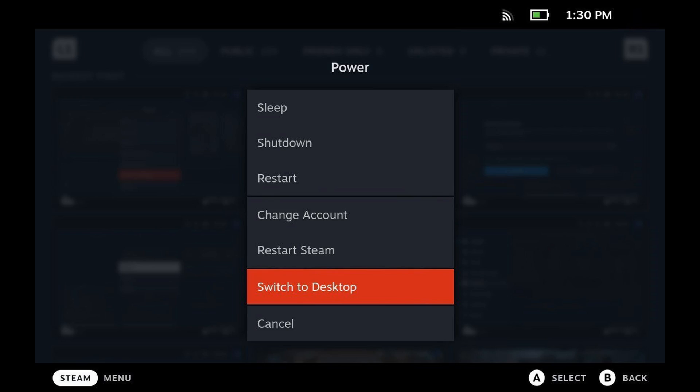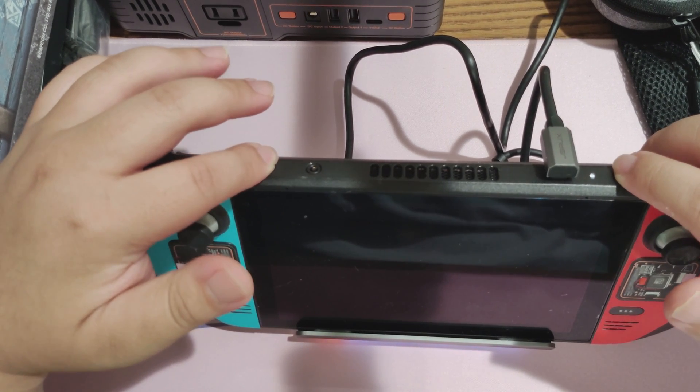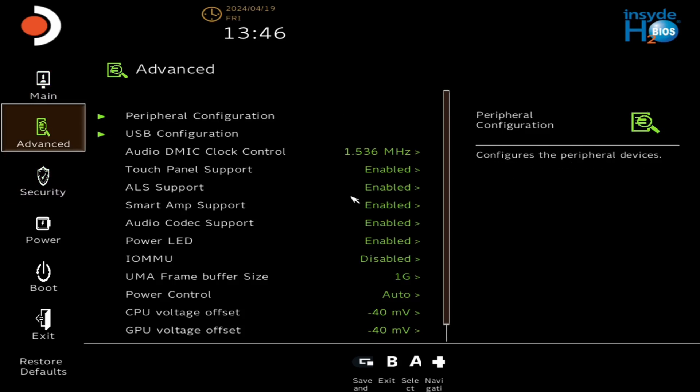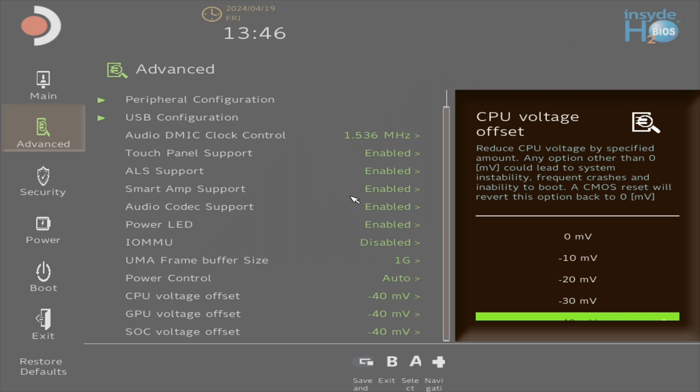To undervolt, you'll need to turn off your Steam Deck entirely — power it off completely. Hold volume up and power on to get to the BIOS. Once you're in the BIOS, go to Setup Utility. All undervolting settings can be found under the Advanced tab. Scroll down and you'll see all of the voltage offset settings, which go down by increments of 10 millivolts. The safest way to undervolt is to go down by 10 millivolts at a time.